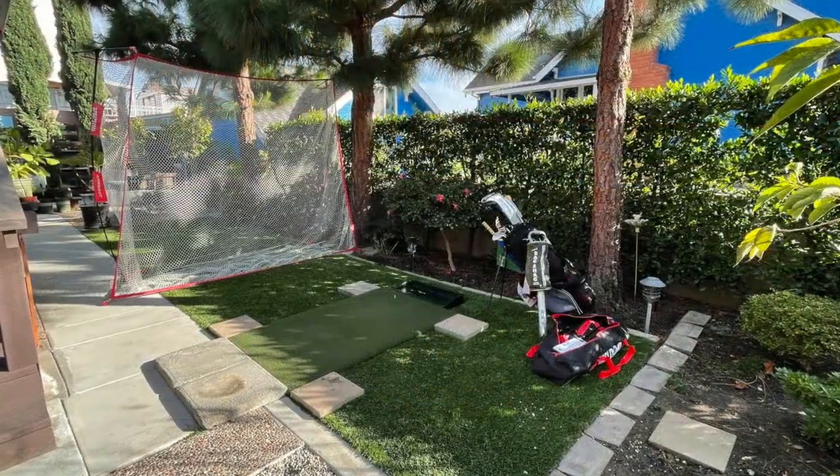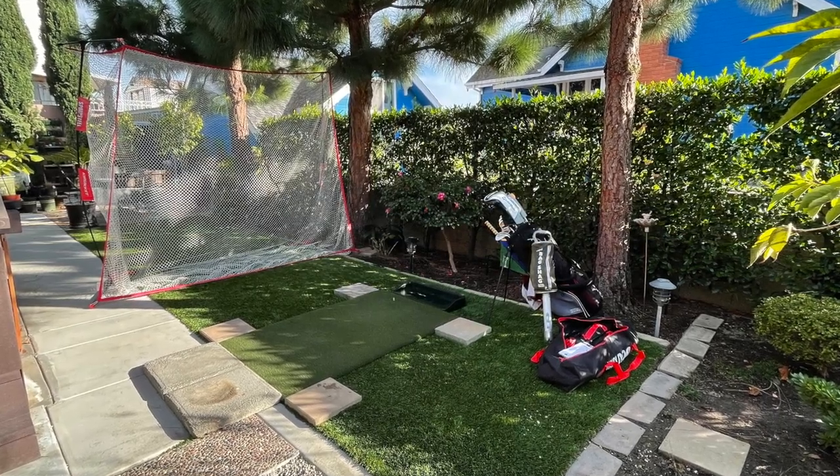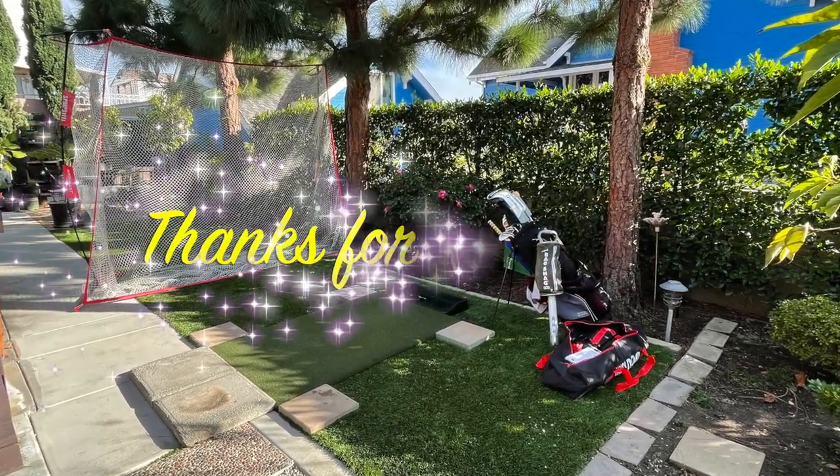So there you have it — my backyard golf practice station. I hope you found this video helpful and thanks so much for watching.